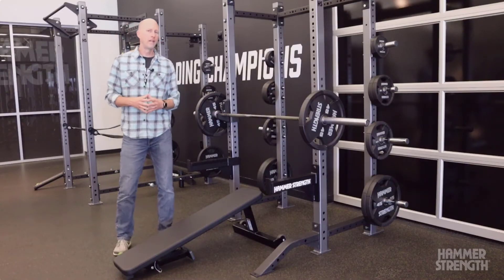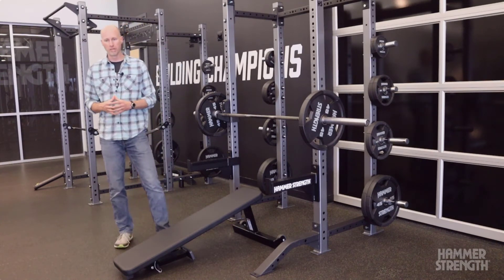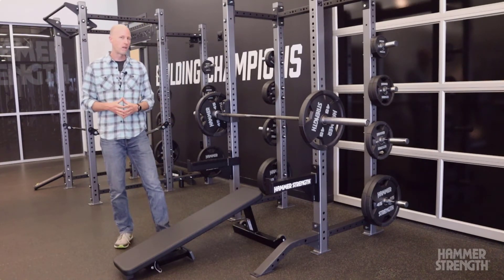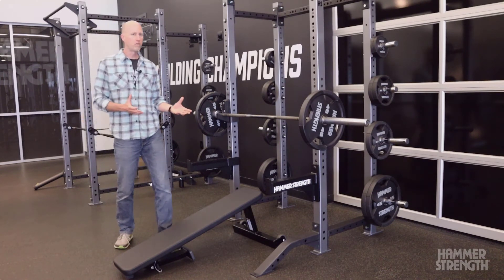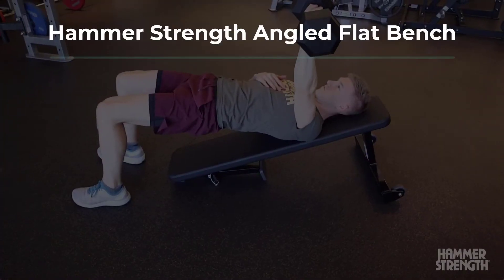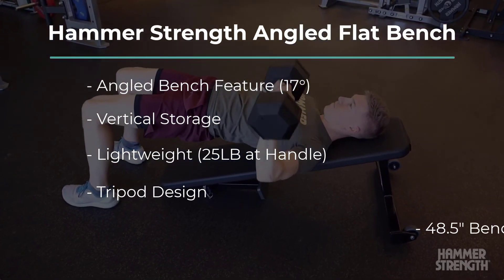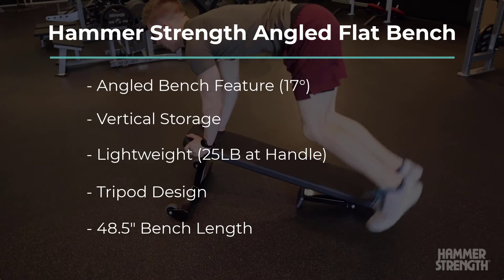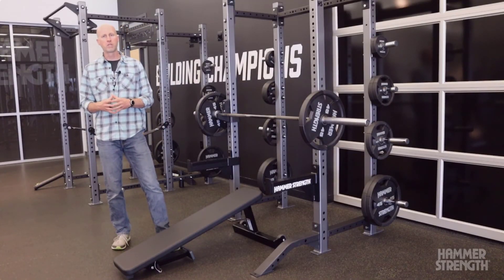So why would I choose an angled flat bench over maybe a multi-adjustable bench? Well, first of all, this product gives you a little bit more functionality than a traditional flat bench, but it's lightweight, it's easy to move around, and does give you that angle for some additional training. This is the angled flat bench from Hammer Strength.